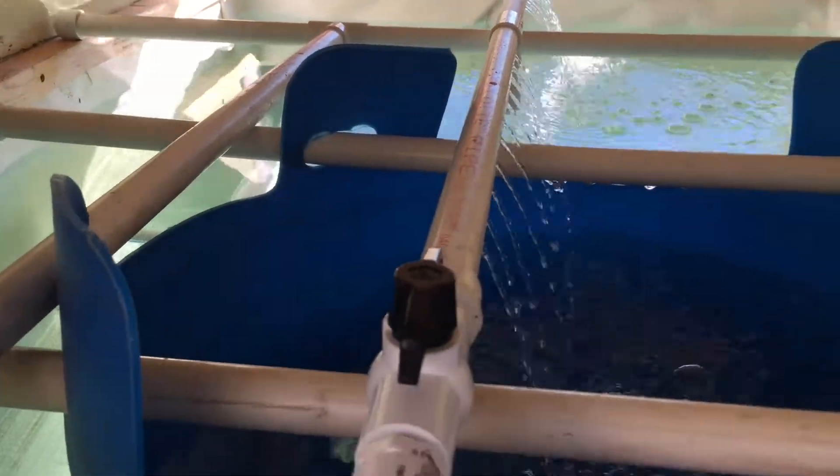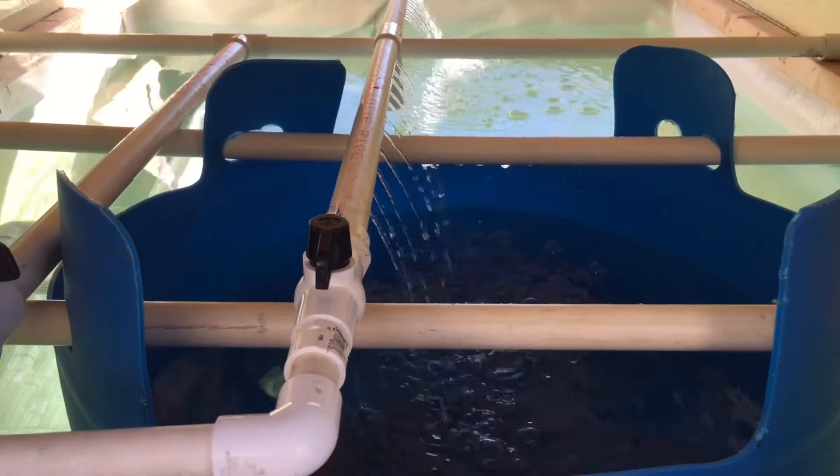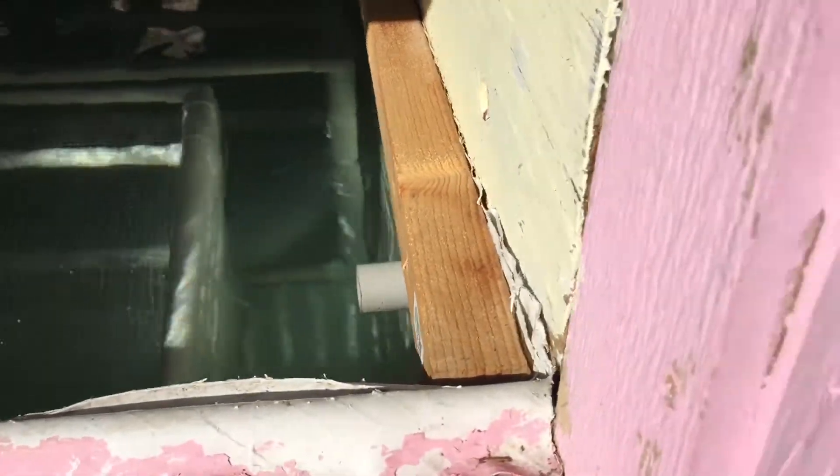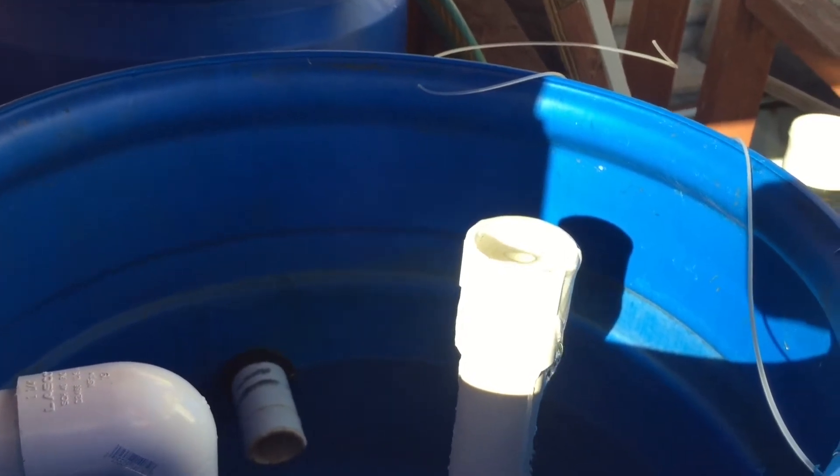I can't wait to test out my radial flow filter. Basically, water drains from the top of the tank, travels to the bottom of the barrel, and rises to the top. Heavy solids are supposed to settle at the bottom. I'm looking forward to seeing it in action.